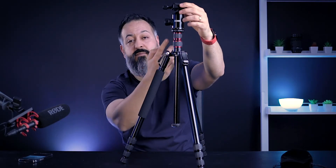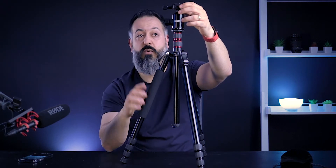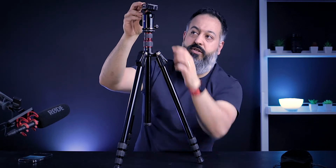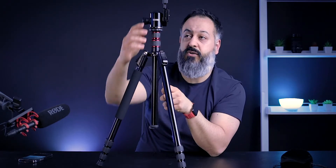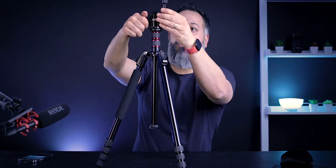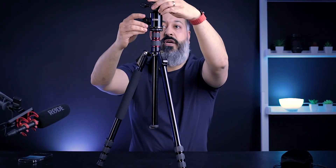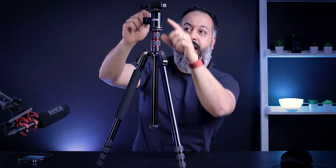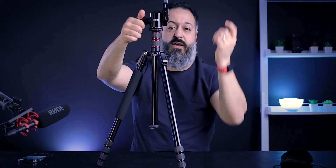One cool thing about this head is it has an opening on the side — once you loosen it, you can lock it into a 90 degree angle and shoot vertically like that. So if you want a perfect vertical shot, you have this option without having to take your camera off the tripod, which I think makes it very easy and convenient.